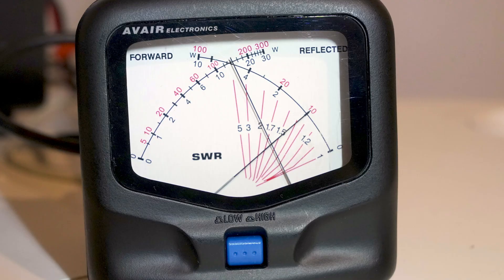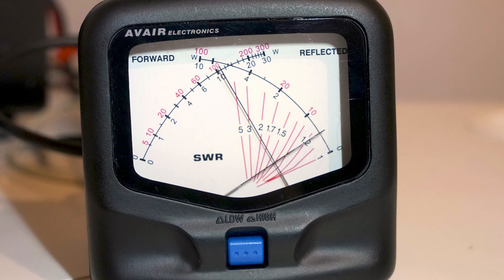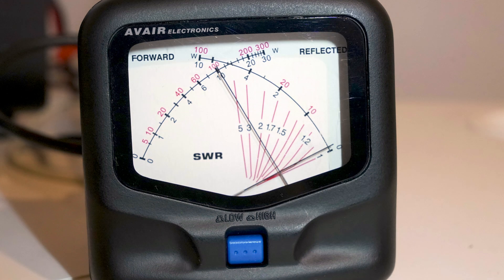Here we've got a VSWR of approximately 1.6 to 1 — you can see the needles cross between the 0.5 and 0.7 lines. Now we've got a reading of 1.4 to 1 VSWR. And finally, here we've got a near-perfect match.